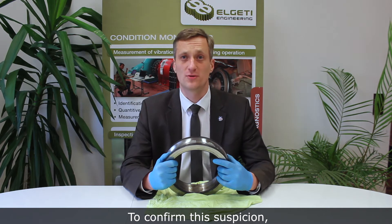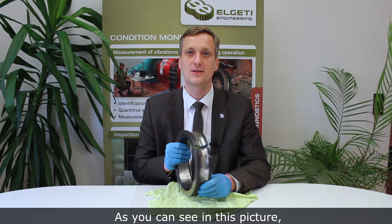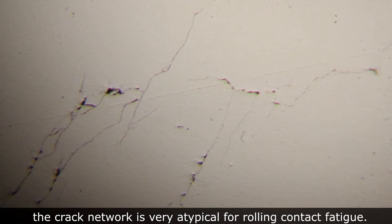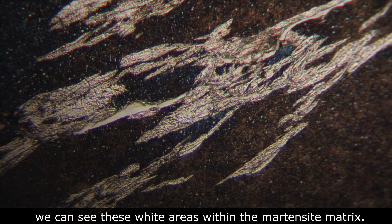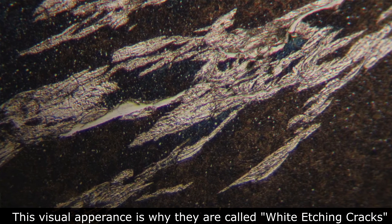To confirm this suspicion, we took a material sample from this location. And as you can see in this picture here, the crack network is very atypical for rolling contact fatigue. And after etching with nitric acid, we can see these white areas within the martensite matrix. This visual appearance is why they are called white etching cracks.